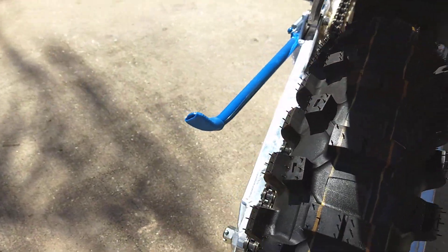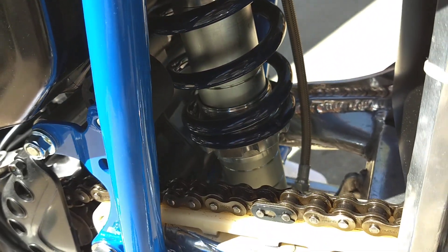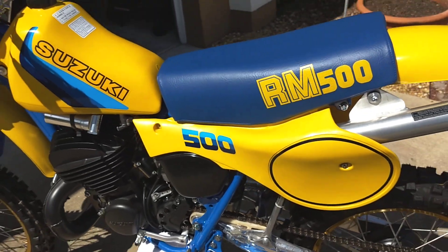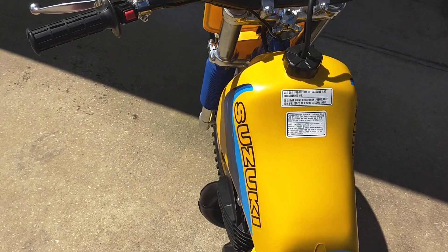Let me get a close-up shot of the shock in here. That's a Works Performance shock — they did a great job, they really did.